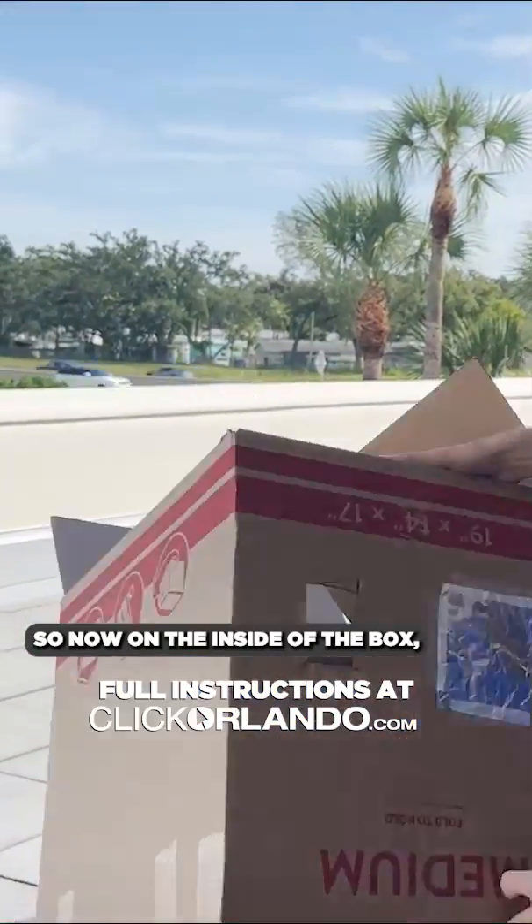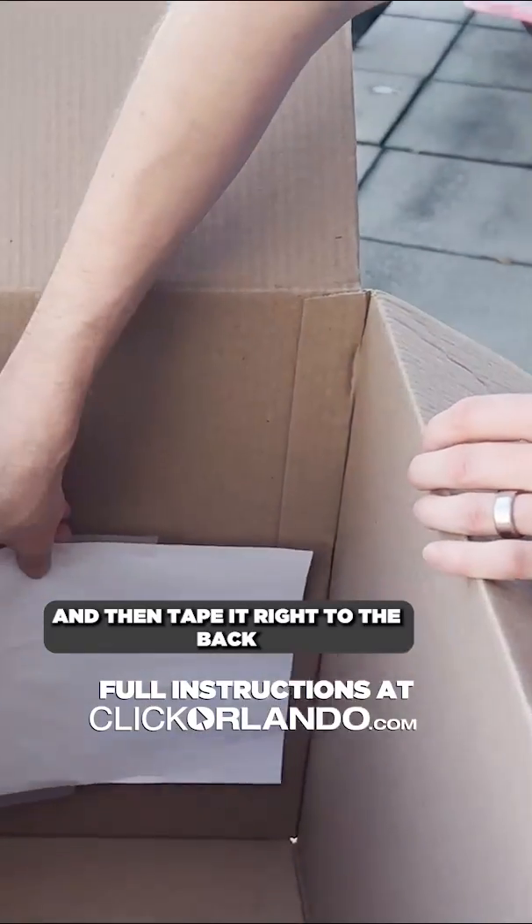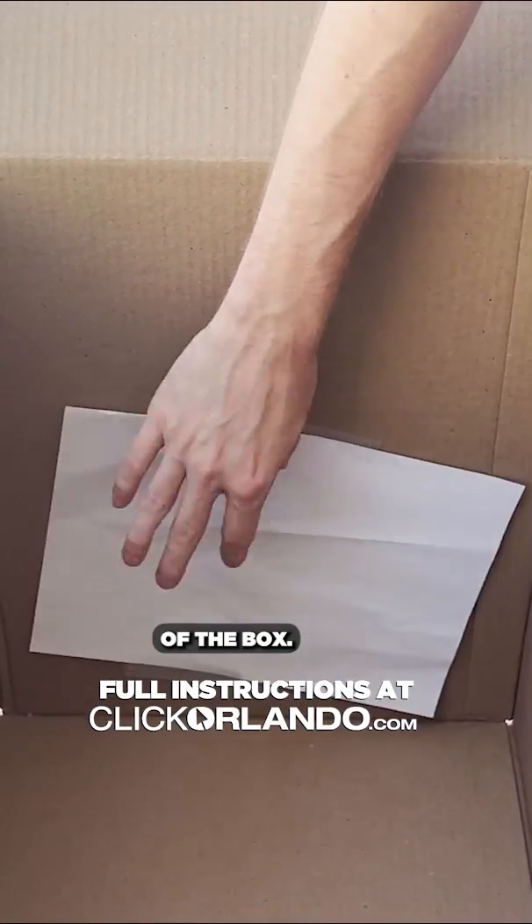Now on the inside of the box, take that computer paper and then tape it right to the back of the box.